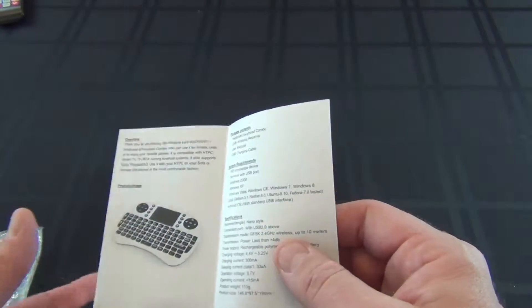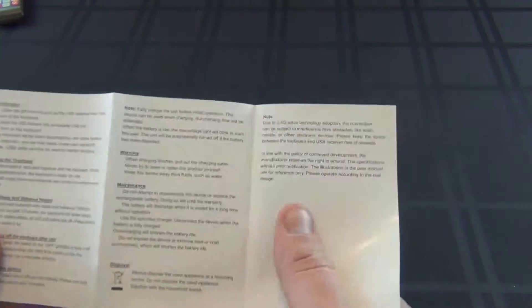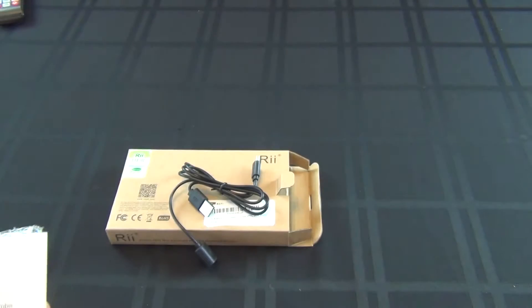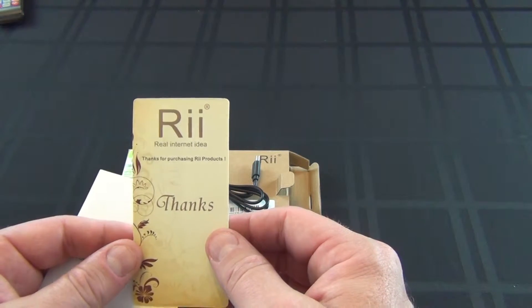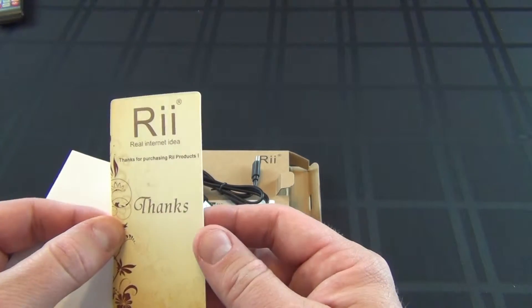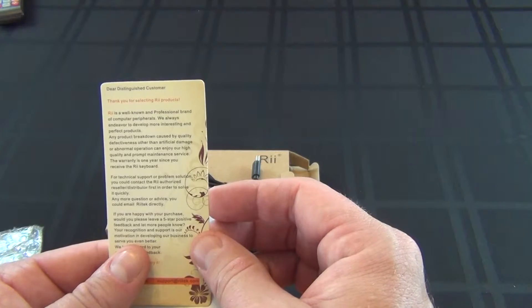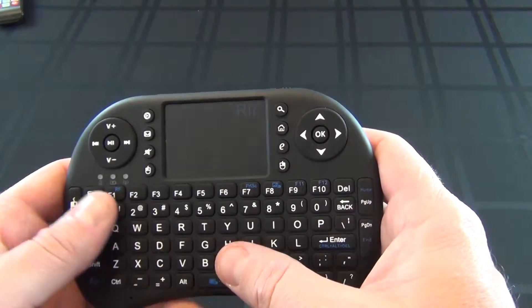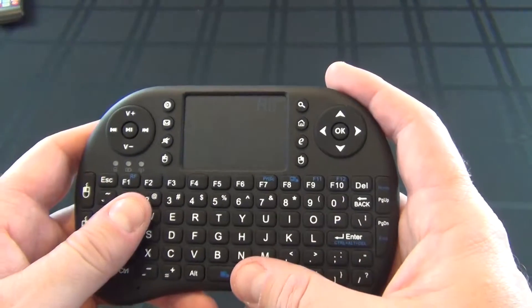I almost forgot — it comes with a small manual to go over some buttons and what they do. Thanks for purchasing the RII product. Now that we're all set up, let me read the manual, charge it up, and let's see what it can do.